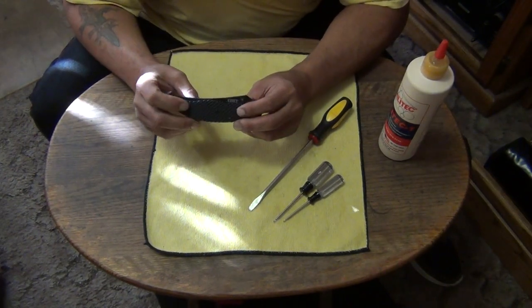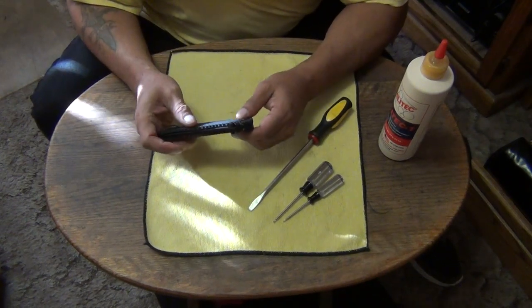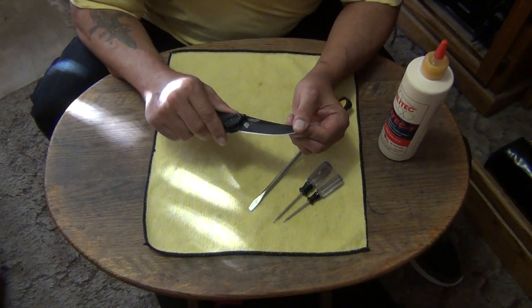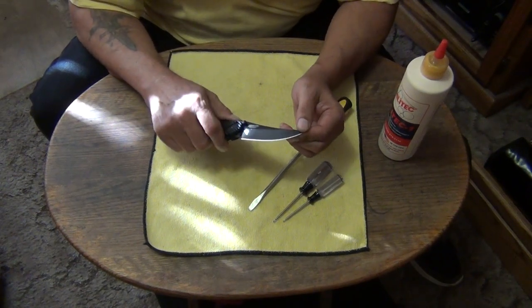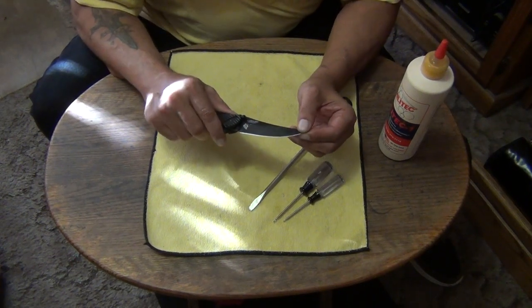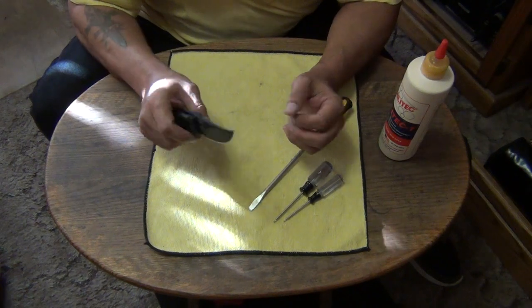Today we're going to do a disassembly video on my Clever Girl. She's developed a tiny little bit of up and down blade play. It's very slight — it doesn't mess with the function or anything like that. It's just that when I first got this knife it didn't have any blade tick, and I want to find out what's going on with it, what's wearing out.